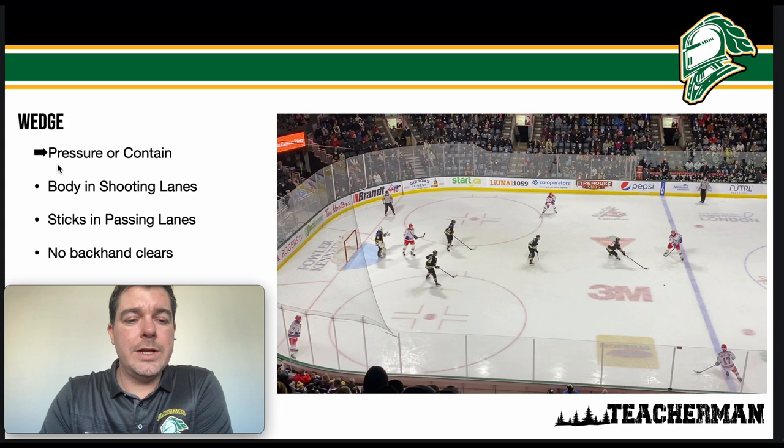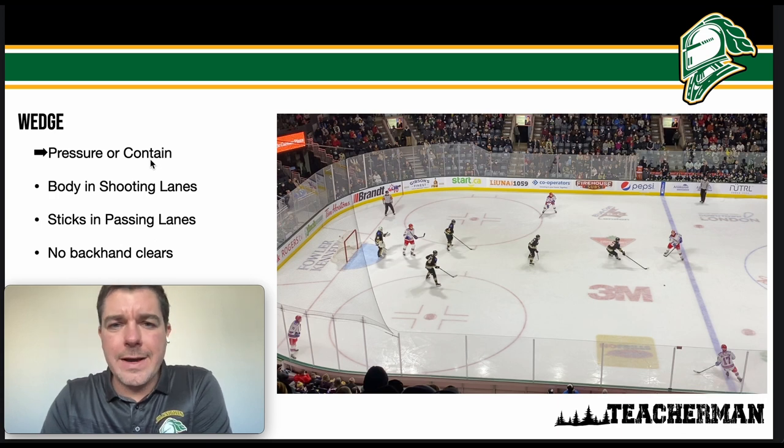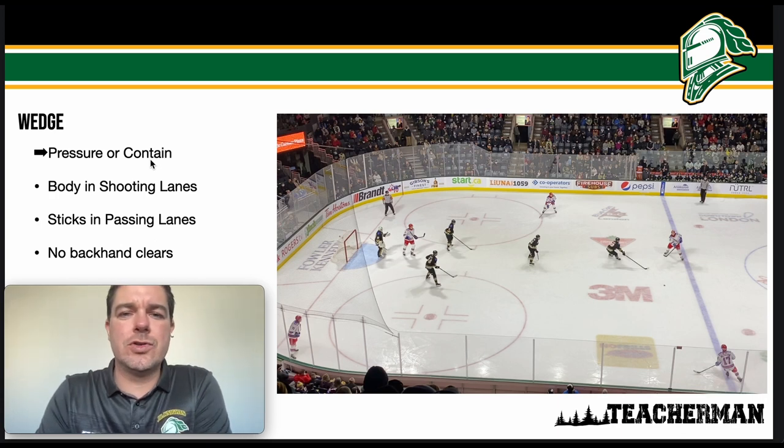My look-fors in the wedge are knowing when to pressure and when to contain. Pressure means knowing when to skate and engage the opposing player. Contain means keeping some space — this is when the opposing player has good control of the puck. You don't want to go straight at a player when they have good control; they'll just step around you. When containing, you're trying to keep the puck in a specific area — ideally a low-scoring area: corners, along the boards, or on the blue line — keeping the puck out of the middle.